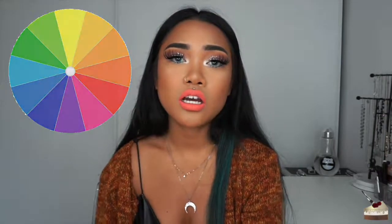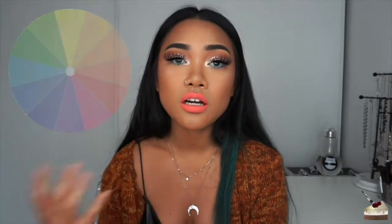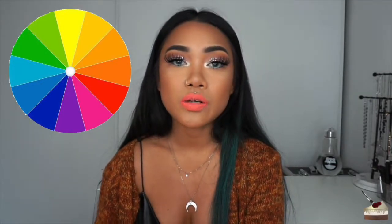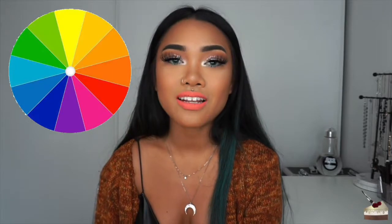Basically, the gist of color correcting is looking at the color wheel and looking at the color directly across from it in order to correct that color. Say I have some red blemishes on my face — I'm going to look at red on the color wheel, then look directly across from it, which will be green, and I'll put that green color corrector all over my redness and red blemishes.